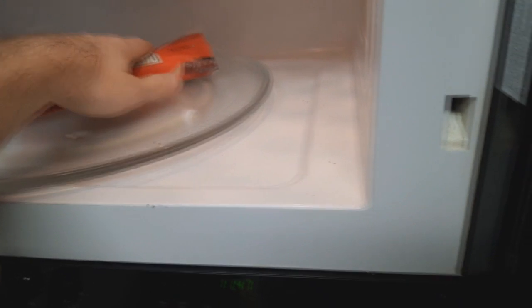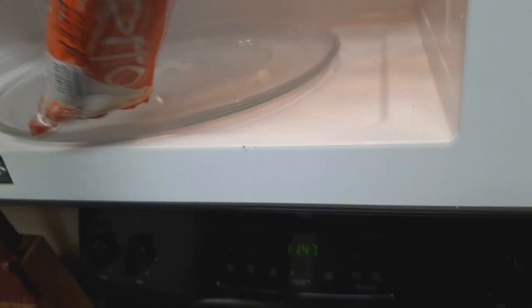Oh it's soft now. Let's see if I can pull this out of here. It's not bleeding out the side like a hot pocket, but that's fine. Good job microwave - this is why we keep you around.